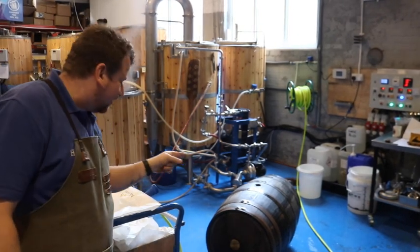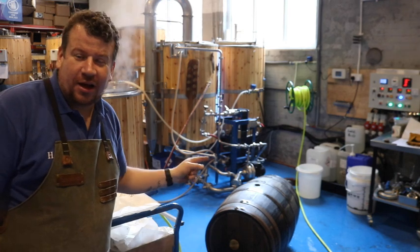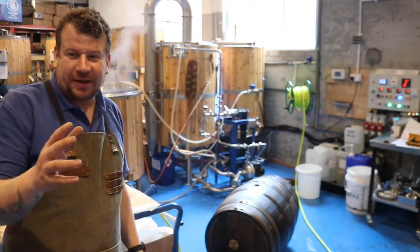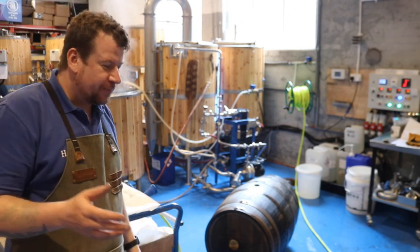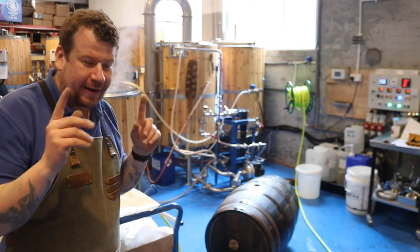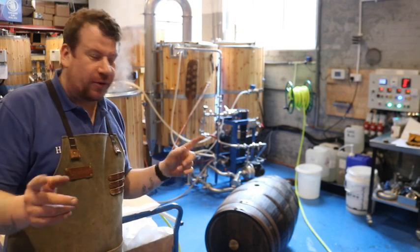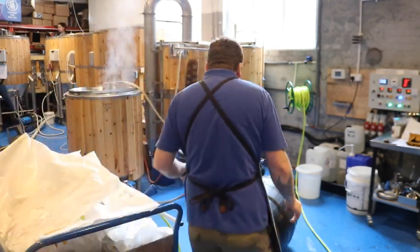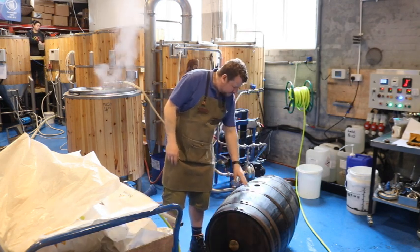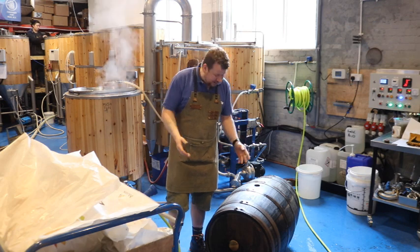So that, boys and girls, is a Buffalo Trace Whiskey Barrel. Now you may have seen me pick these up a few weeks ago. Martin acquired them for me from a chap called John Bailey on the Brewers Professional Group on Facebook. And when they arrived, I wasn't too sure, because they were a little bit dirty.